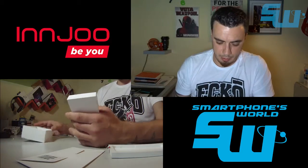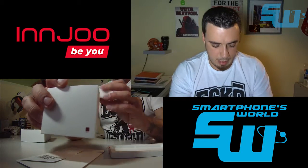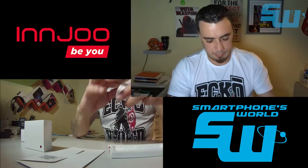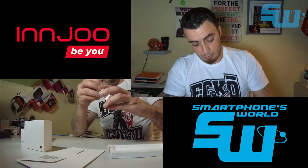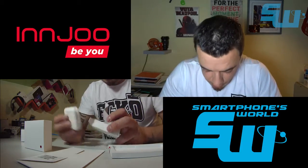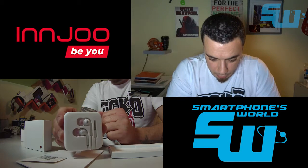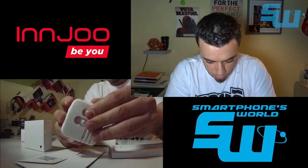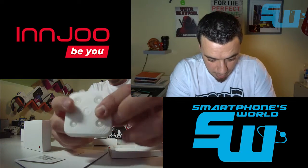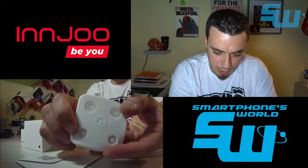Al igual que en el modelo anterior, en la caja viene el cargador y la caja con los auriculares. Los auriculares están bastante bien: vienen totalmente bien enrollados, y el cable no es de plástico barato como en el modelo anterior, es de goma buena. También vienen los almohadillitas de sustitución para los auriculares.